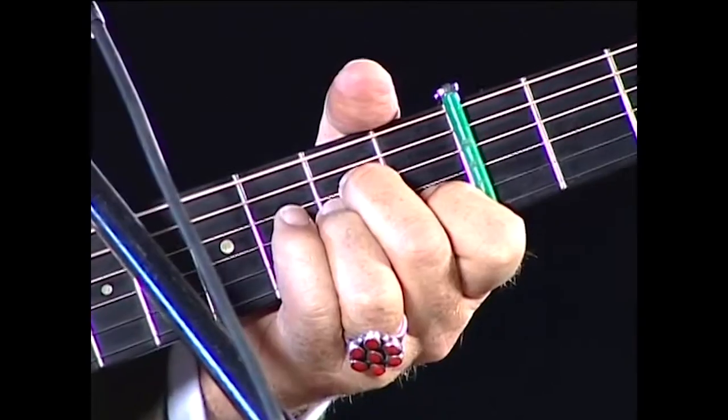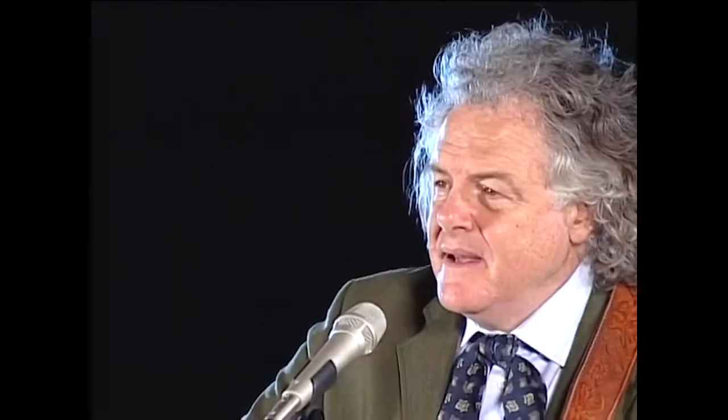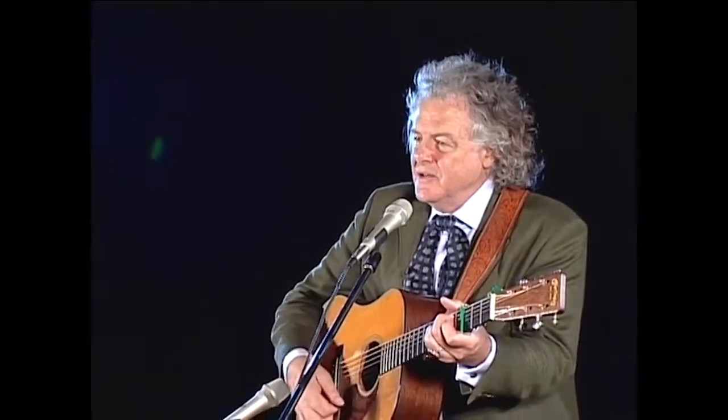Bill Monroe, the father of bluegrass music, would always follow The Walls of Time with an old gospel sacred number called The Poor Wayfaring Stranger. I am a poor wayfaring stranger, traveling through this world below. There is no sickness, no toll.